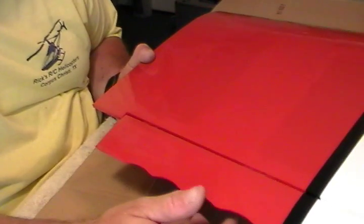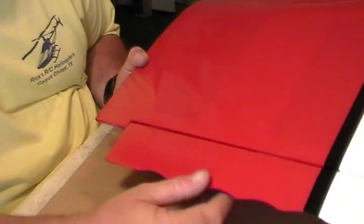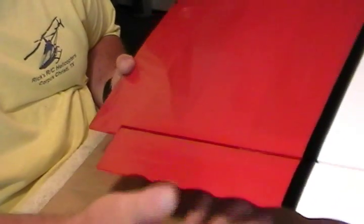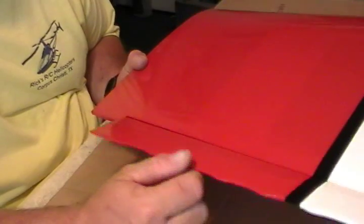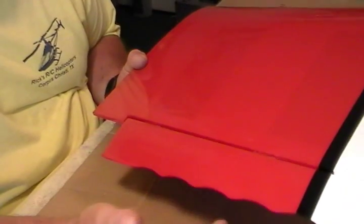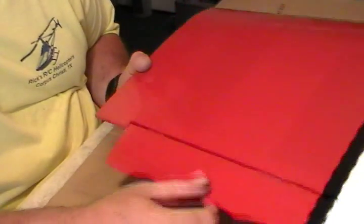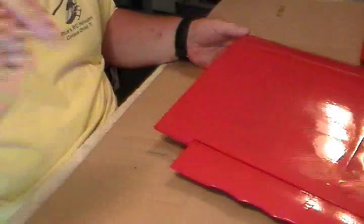When you lose an aileron, you're going to lose your plane. On larger planes, you may want to get away from the CA hinges. Most kits come with nice heavy plastic or metal hinges on their giant scale planes. But what we're concentrating on here is 40 to 60 size, which is what we're building. So we will move on to gluing the wing together.